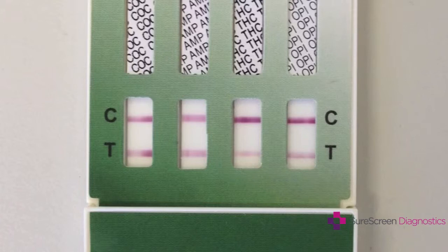You can already see on the test the urine sample has carried the red dye with it and it's reacted with the antibodies. You can already see a red line where the test line is, showing that no drug is present, and a red line on the control line showing the test has worked properly and has wicked up and carried out the reaction.